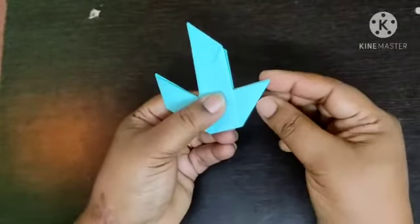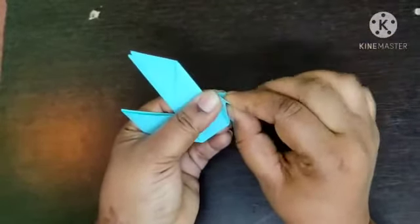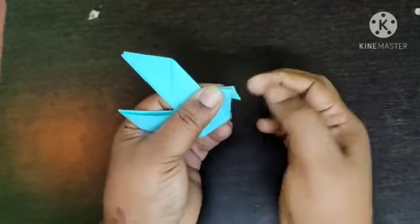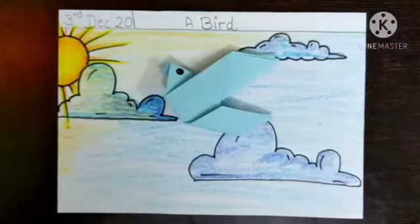See this point and make it deep as I am showing. Your bird is ready. After the bird is ready, draw the eyes with black sketch pen. Take a drawing book or paper. Draw a suitable background to your craft and then paste your ready bird on it. Thank you.